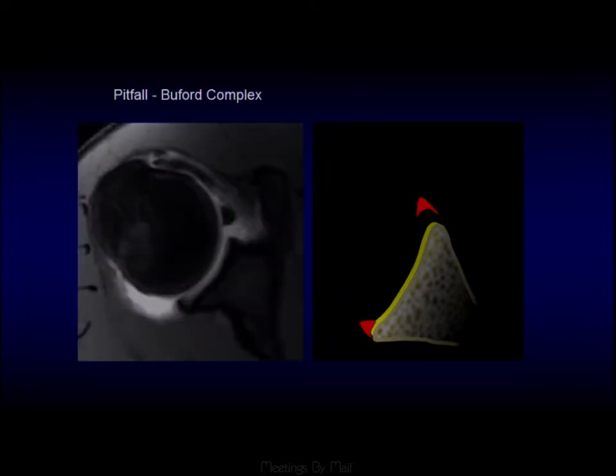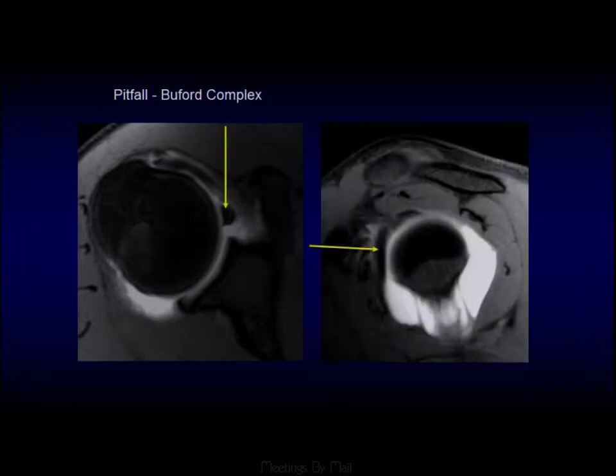One pitfall for this is the Buford complex. Above the equator, when looking at the glenoid in the antero-superior quadrant, you can see a Buford complex — a thick cord-like middle glenohumeral ligament with an absent or somewhat small antero-superior labrum.